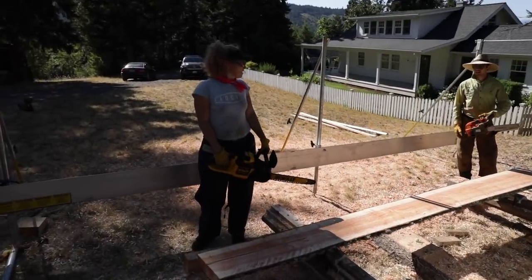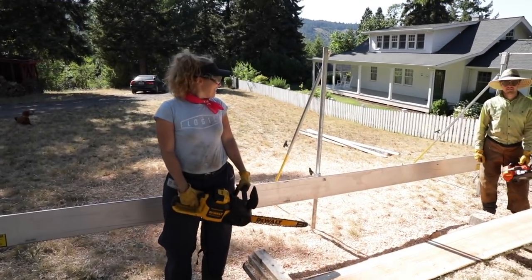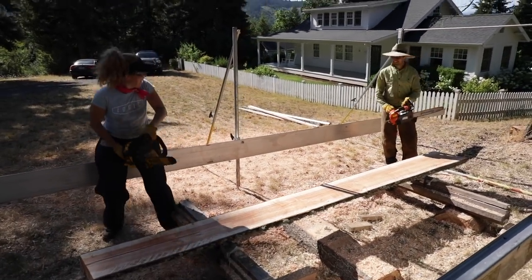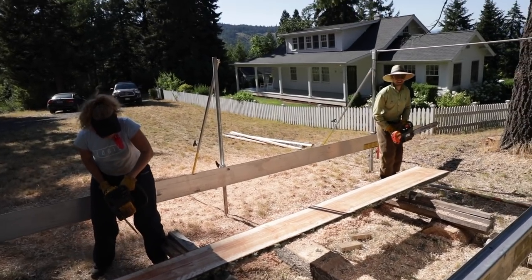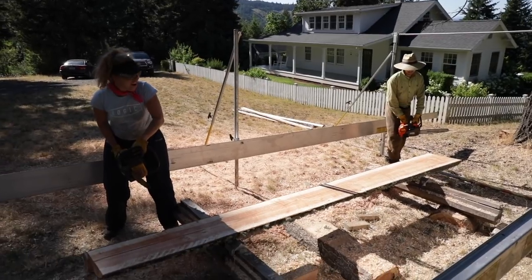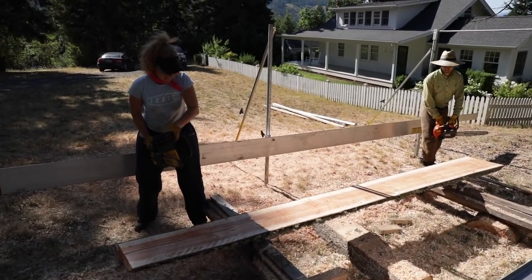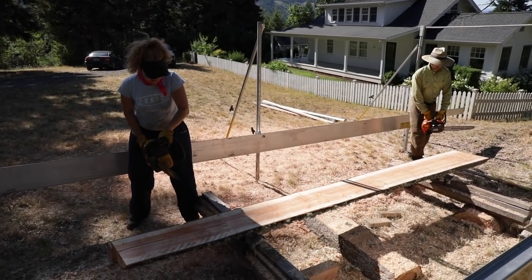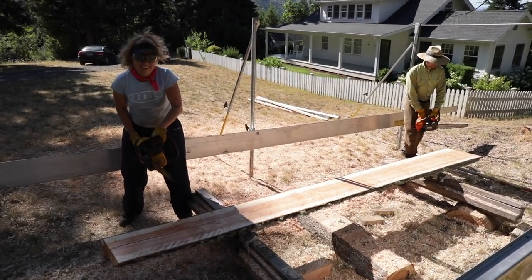Cody, are you going to see who can start their chainsaw first? Is it a race? There's a race. On your mark — not only starting, but I want to see who can cut the most pieces of firewood. We're going to have to move the log. You have to figure it out. You're both at the same disadvantage. It's electric versus gas. Get set.